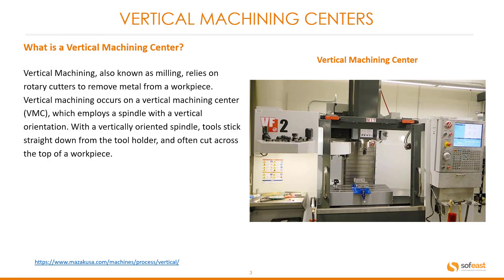What is a vertical machining center? A vertical machining center, also known as milling, relies on rotary cutters to remove metal from a workpiece. Vertical machining occurs on a vertical machining center, or VMC for short, which employs a spindle with a vertical orientation. With a vertically orientated spindle, tools stick straight down from the tool holder and often cut across the top of a workpiece.